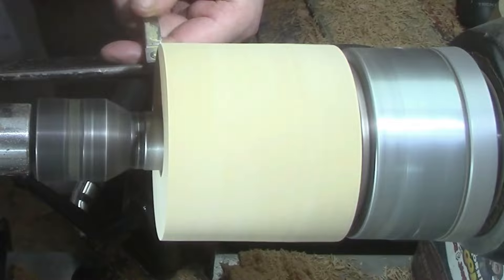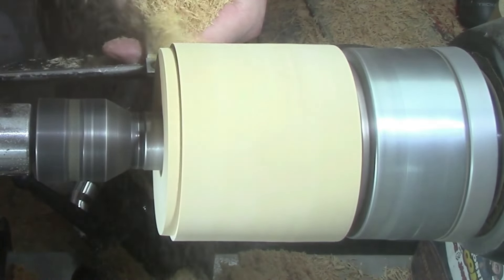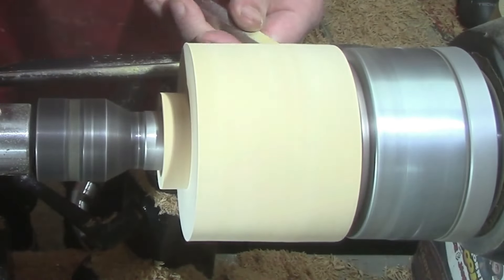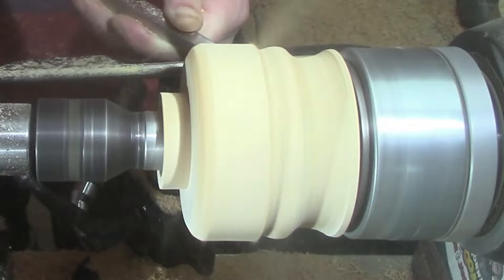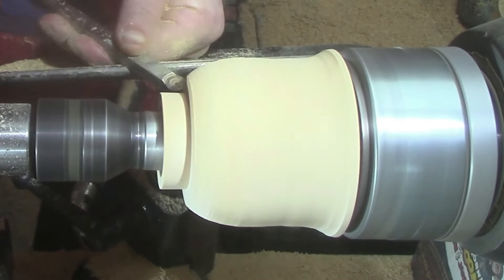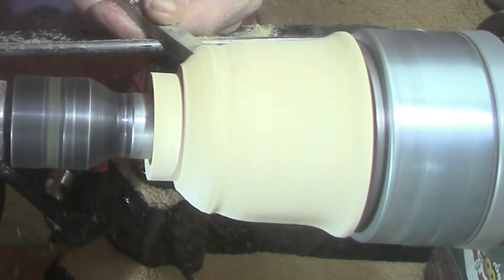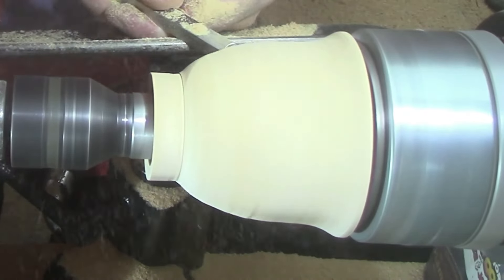The first tool we're going to use is the mid-size ruffer, then the mid-size finisher just to finish it off and clean it up.